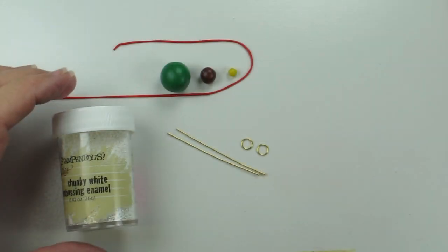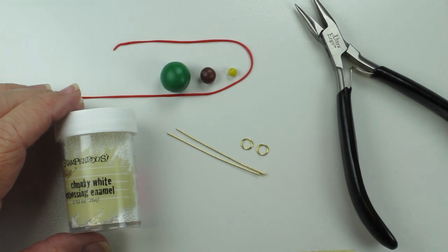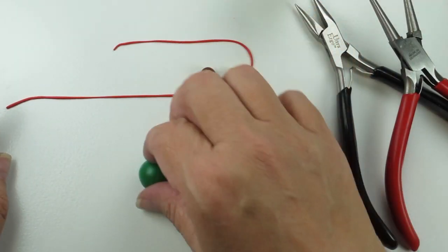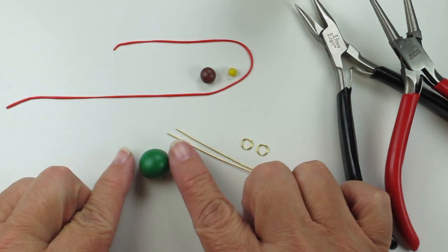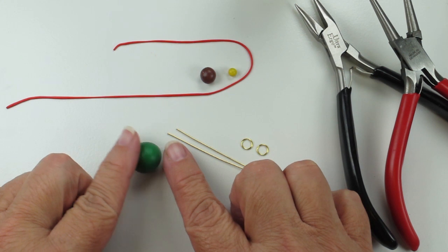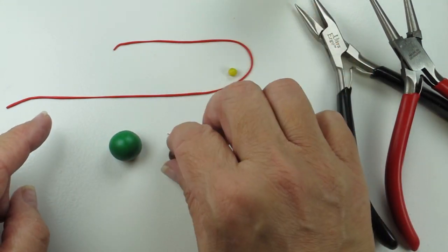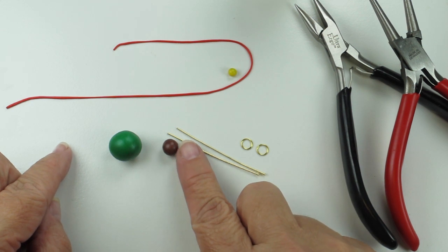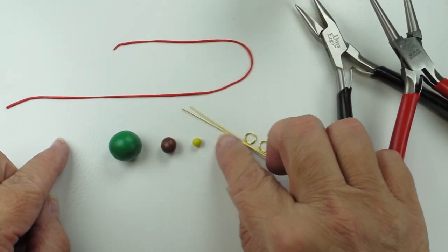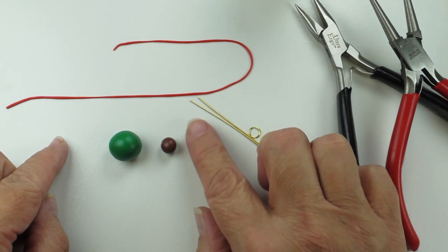Welcome back to the studio. I'd like to talk about the tools and materials we'll need for this project. I have the polymer clay — about a half-inch ball of green. This is Premo green mixed with a little bit of black to tone it down and make it a bit darker. I have a quarter inch of brown for the tree trunk, and an eighth of an inch of yellow for the topper.